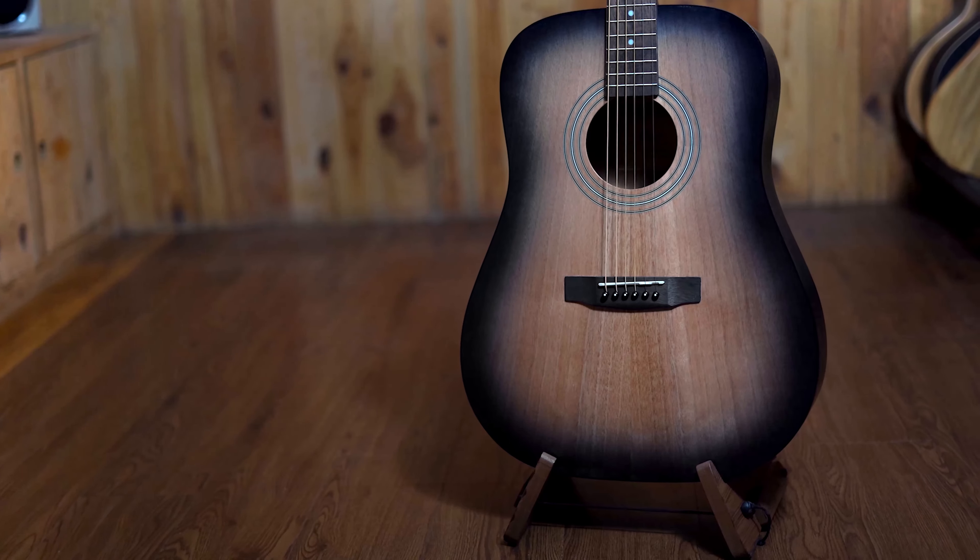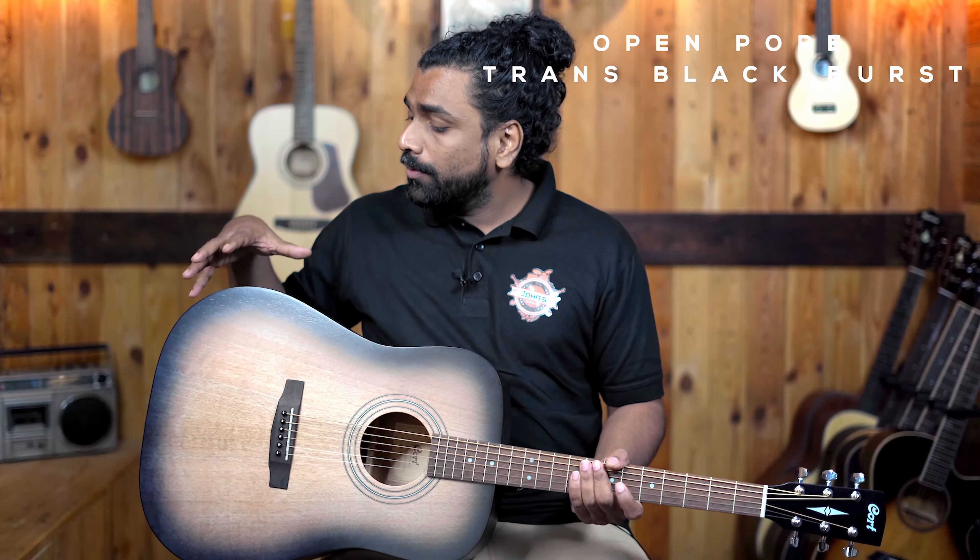This finish is the open pore trans black burst, one of the most unique finishes we have seen on an all-mahogany guitar. It looks pretty good in all directions, which is one of the reasons we chose this guitar for a demo. There haven't been many videos of this particular guitar, and it is probably one of the only solid mahogany top guitars at this price range.